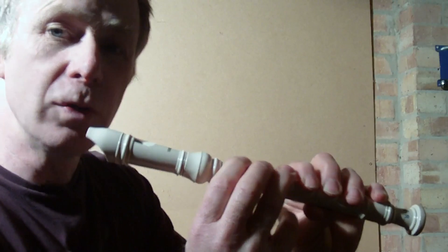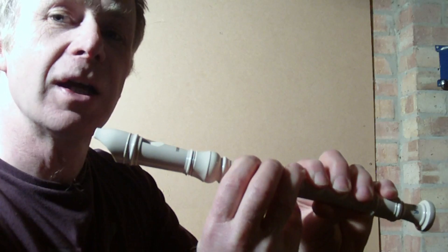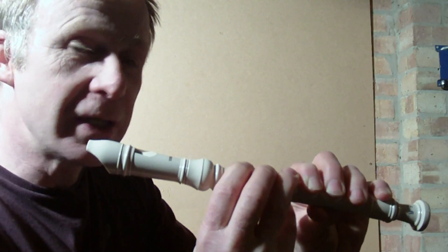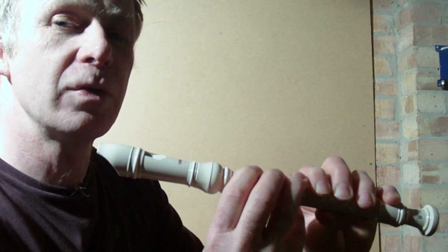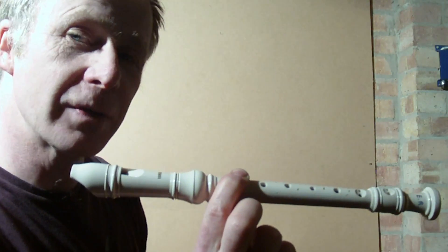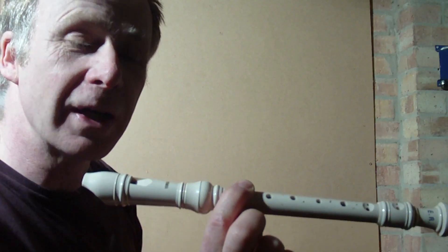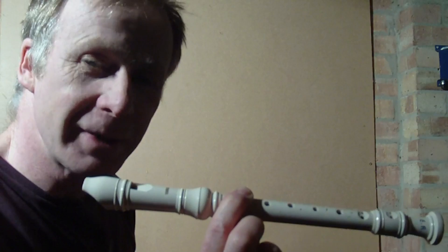When all the holes are covered, we have quite a long column of air vibrating — that vibrates slowly and produces a low pitch. When only one hole is covered, we have a shorter column of air, which vibrates quickly and produces a high pitch.